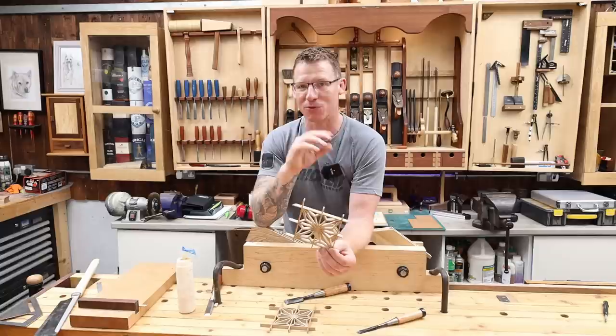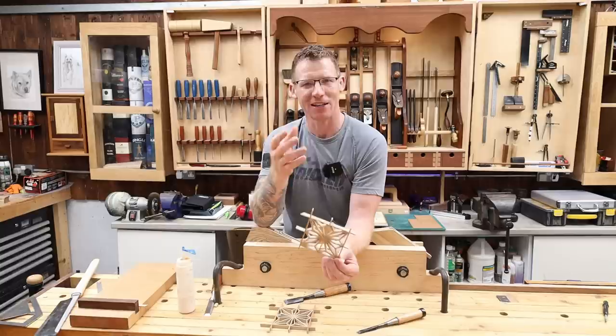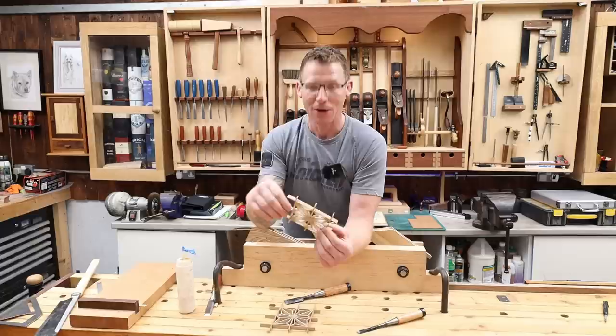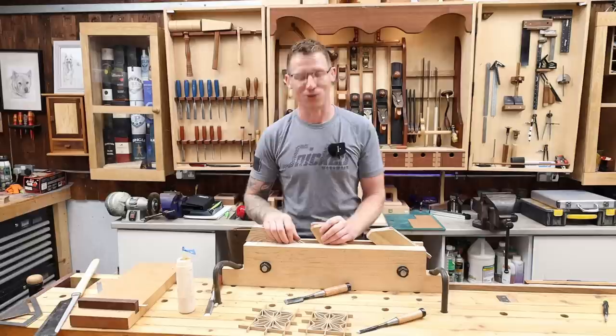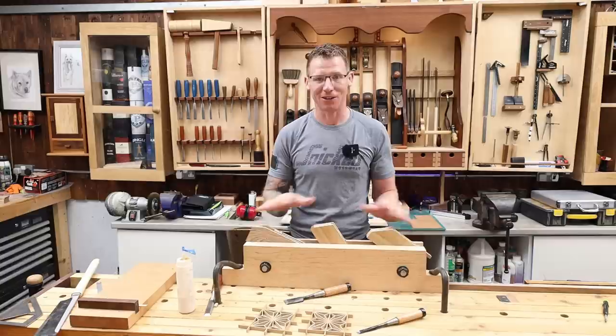I'm also going to experiment with different wood types. I'm going to get my hands on some European lime wood — I think that should be a good one. I'm struggling to find basswood suppliers in Ireland, but European lime wood has similar characteristics. There'll be plenty more kumiko with more complex and intricate patterns coming up on the channel. I highly recommend getting into kumiko — it's a lot easier than you think once you get started and set up with your jigs. You can buy kits, jigs, and pre-cut strips online. Give a thumbs up if you enjoyed this, and I'll see you in the next one.